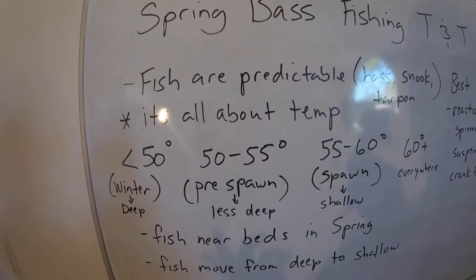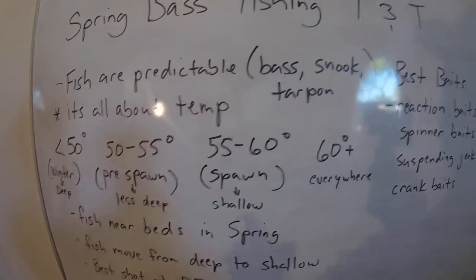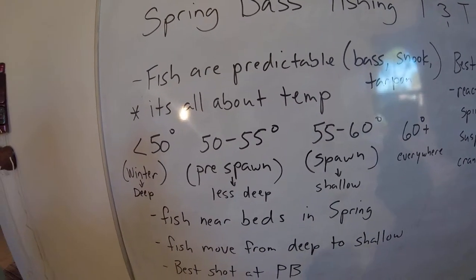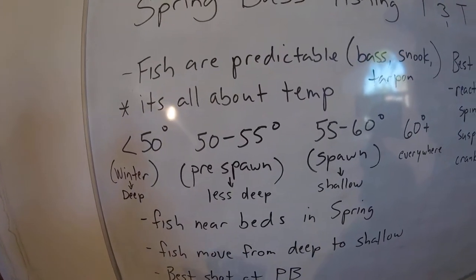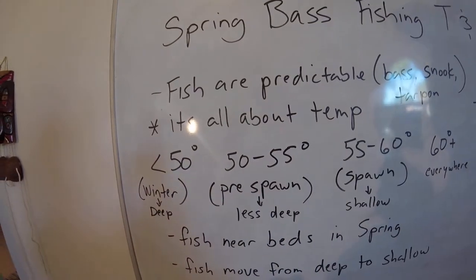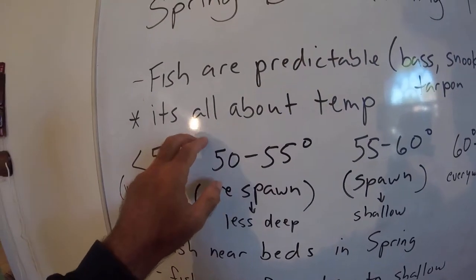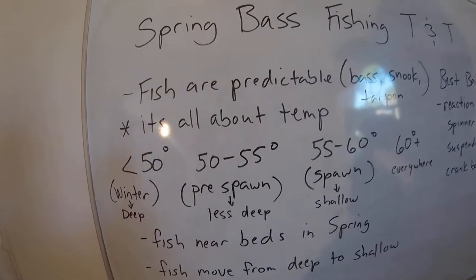Fish are very predictable. I'm a kayak fishing guide here on the Treasure Coast, and I don't care if it's a bass, a tarpon, a snook, or a redfish — if you know the water temperature and you know where their food is, you can find them. It's mainly about temperature because fish behave a certain way at a certain water temperature. Find the water temperatures they like and you'll find the fish. It's really that simple.